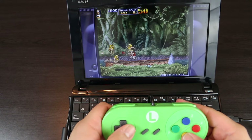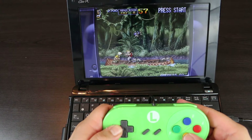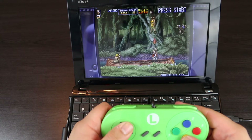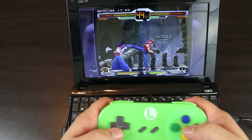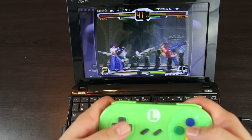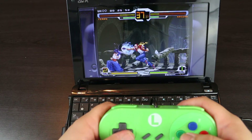I feel like where this thing really shined though was when it was playing Neo Geo. Every Neo Geo title I threw at it ran perfect and at full frames. Even something slightly more demanding, like SVC Chaos, it didn't have a problem playing at all. Me being a huge Neo Geo fan, this definitely made it worth the $15 I paid for it.